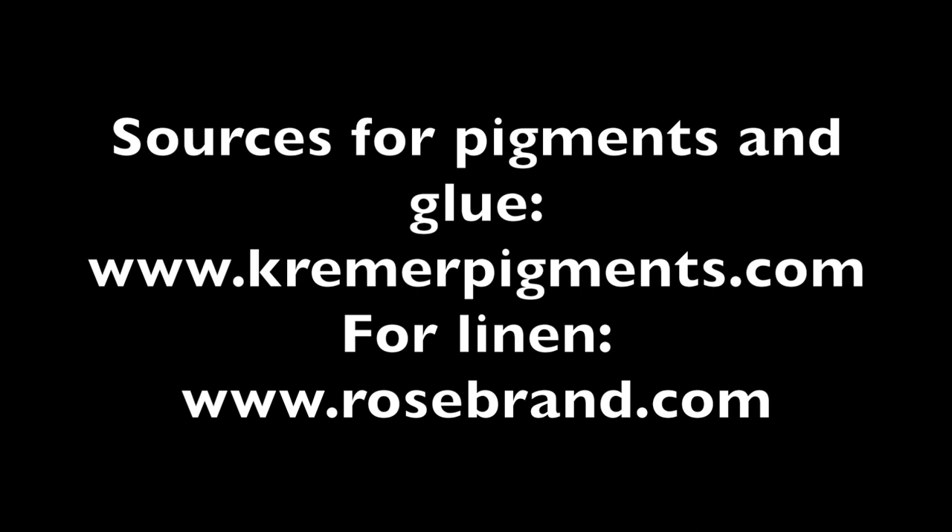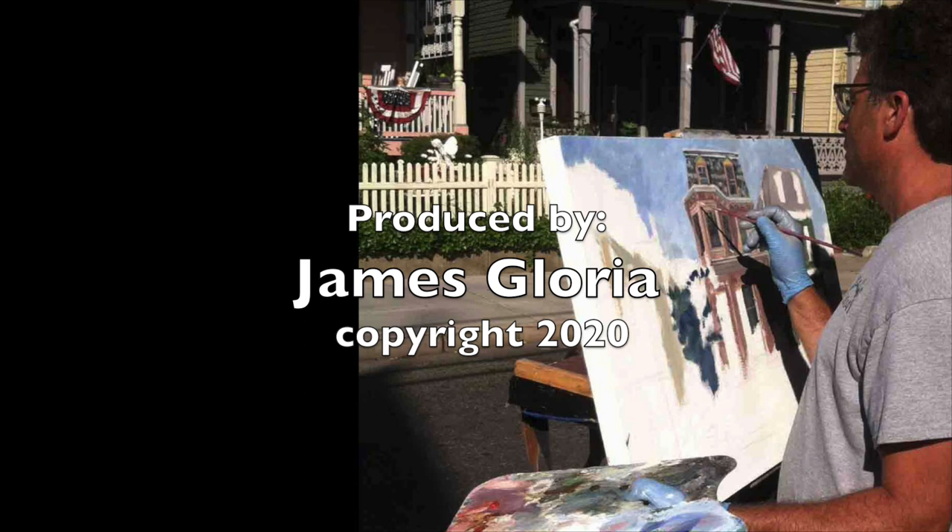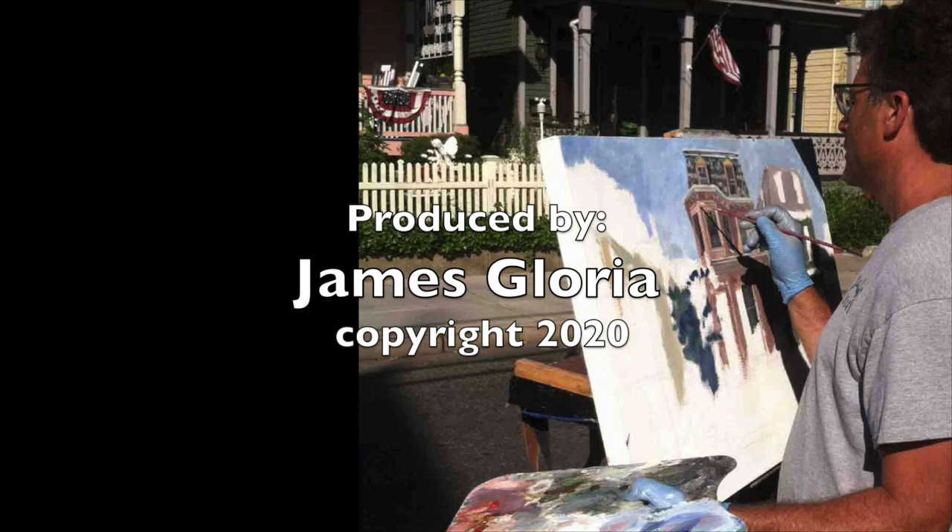I hope you've enjoyed this video documenting my painting process. I hope to be making more on the materials and techniques of painting. You can explore more of my work at www.jamesgloria.com, or contact me at art@jamesgloria.com with questions or comments. Be sure to sign up for my emails to learn more about my upcoming classes and workshops, exhibits, and more. Thank you again for watching my video.